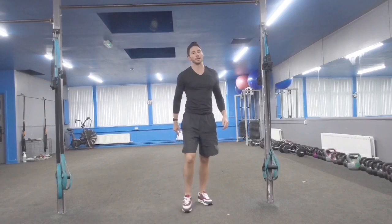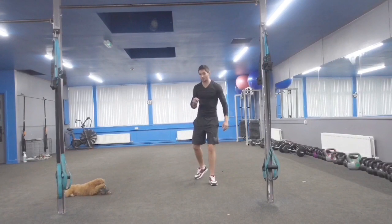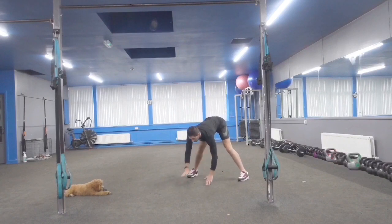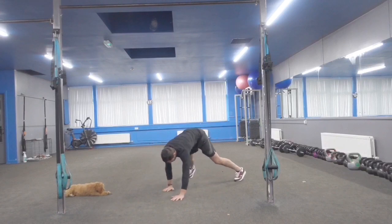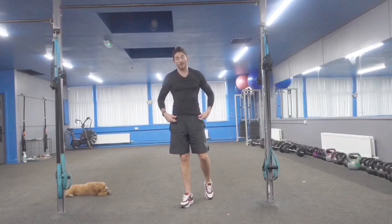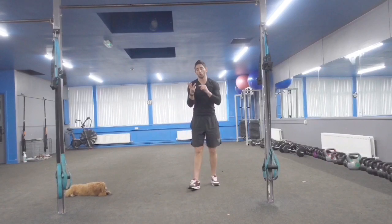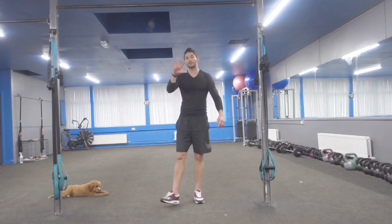That's exercise 3. Up next is a hand walk-out, but you've got to do 2 press-ups. Options: I can just do 1 press-up, I could just do the walk-out, or drop to your knees to complete the push-ups.